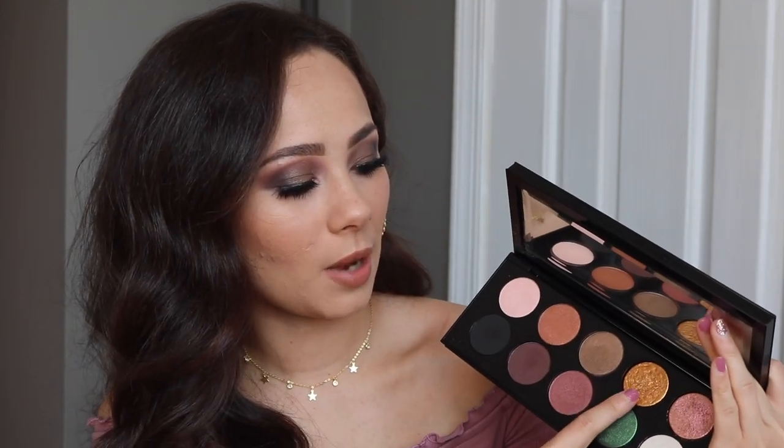I just wanted to show you all that you can get this palette and it's really easy. Even though I created this simple smoky eye, you can actually just pop one of those glitter colors all over the lid and it would transform everything. I just wanted to show you how versatile these palettes can be, so if you want to see how I got this look, keep watching.